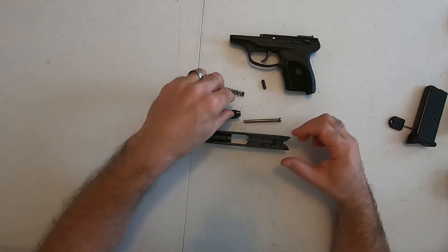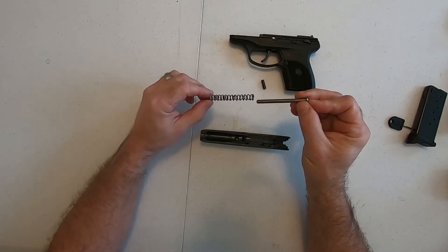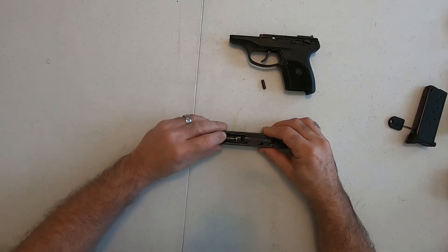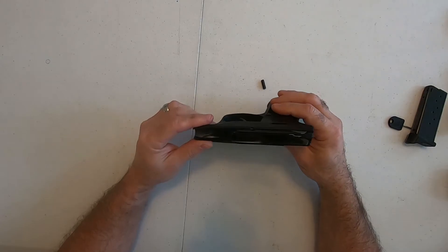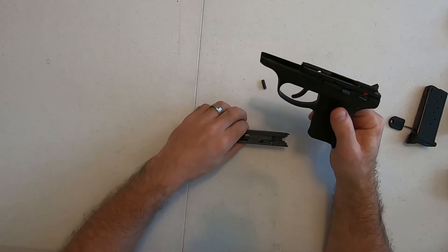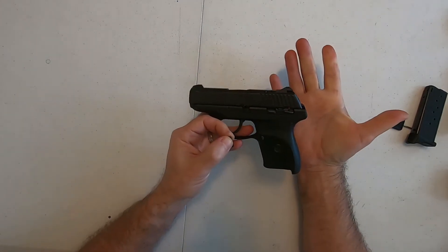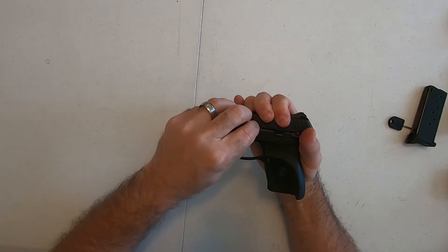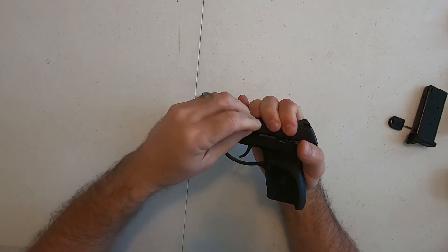To put it back together from field stripping: put the barrel back in like we have in previous videos, take the recoil spring, put it back together, and slide it in place. Here's your lower — there's really nothing different about cleaning this lower than any of the others. I still use just a drop of oil on each rail. Now put the slide on. Similar to my Glock takedown, I put my thumb behind the beaver tail and just slide it back a hair. You've got to put that pin back in — it only goes in one way, so if you fail one way just flip it over and try the other.